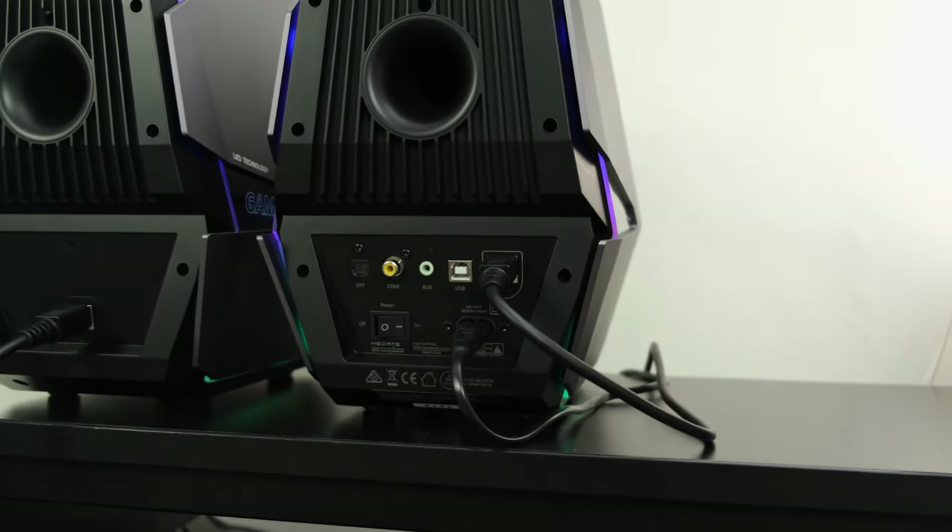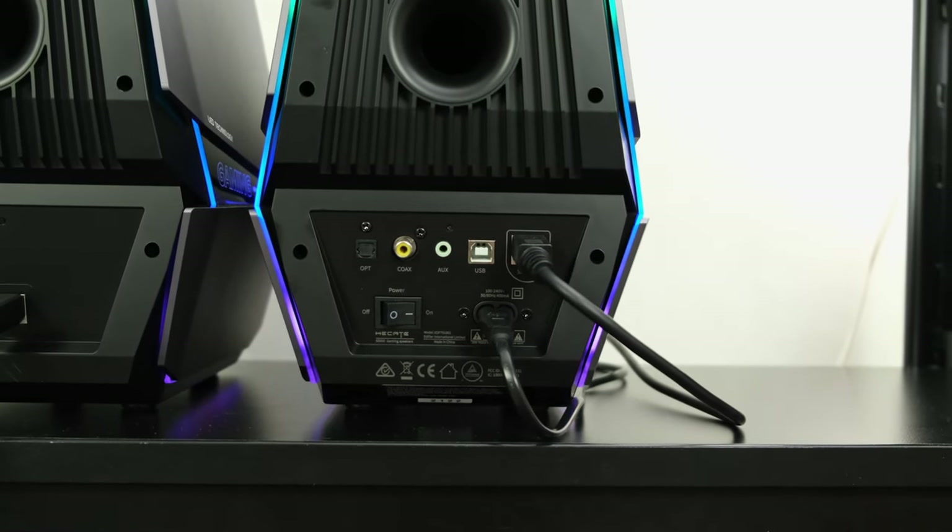From the gaming demos, the positional cues are phenomenal. The speakers allowed me to locate enemies and maintain situational awareness, moving my crosshair to their heads in both Halo Infinite and CS:GO. However, I should point out that the speakers lack a dedicated headphone output and a dedicated microphone input — two things I'd consider fundamental for gaming-centric bookshelf speakers. If you're playing at night, for instance, you won't be able to easily switch to headphones to avoid disturbing neighbours or housemates.